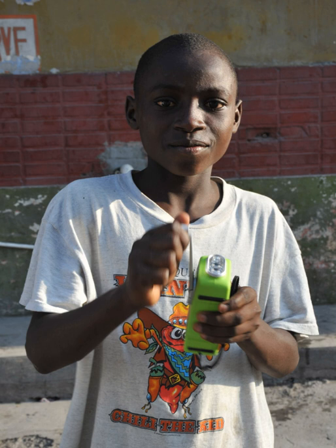They use different motions to generate the required power, such as squeezing a handle, winding a crank, or shaking the flashlight itself. These flashlights can also be distinguished by the technique used to store the energy: a spring, a flywheel, a battery, or a capacitor.